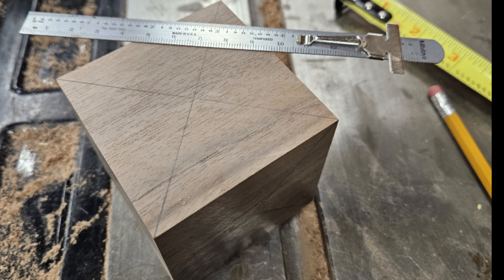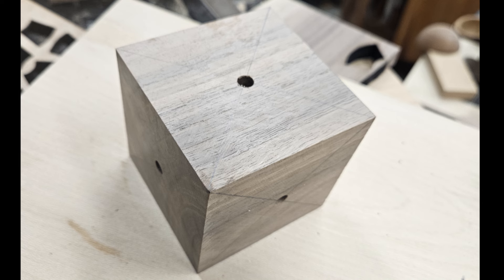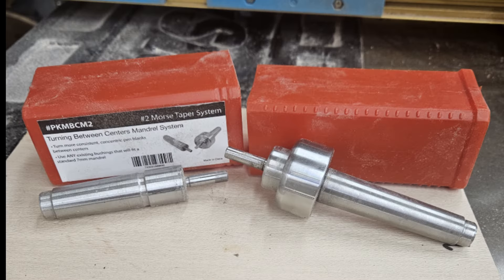I carefully marked center on each face and drilled a quarter-inch hole from each face past center. This hole matches my mandrel but could be larger if I also use bushings. I decided to use a split mandrel system instead of a more typical pen mandrel. With wood instead of a metal tube, I think the split mandrel works a little better.